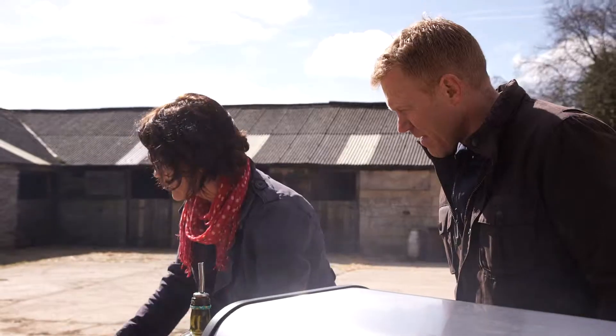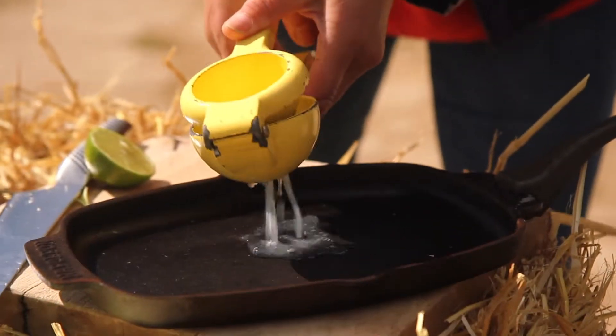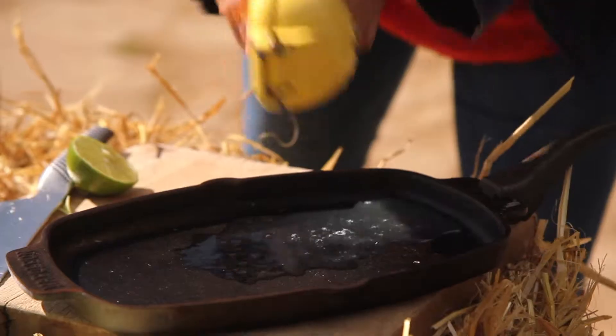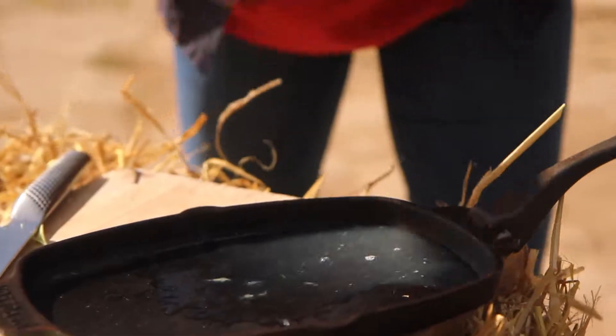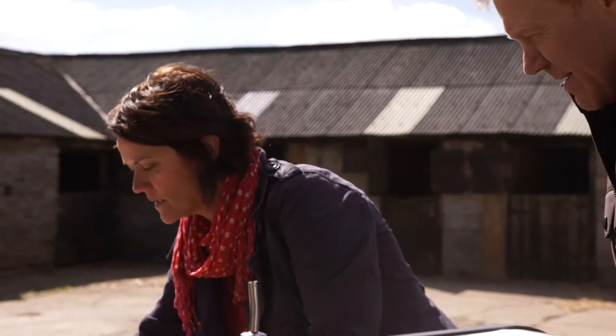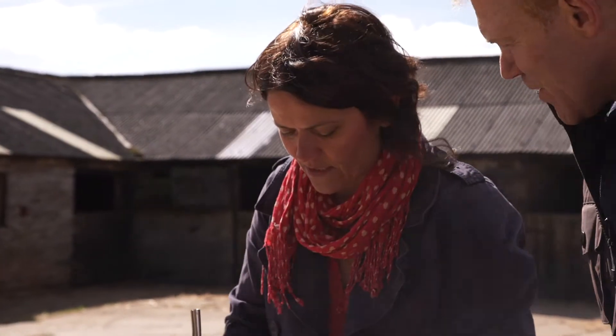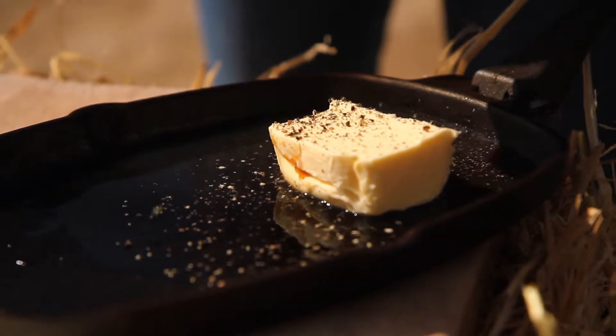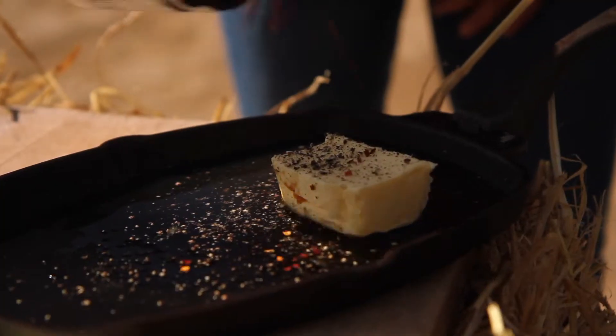So while we're waiting for the chicken we can make a dressing for this cabbage. One lime — look at this funky little squeezer, one of my favourite kitchen gadgets. A good glug of soy sauce, a nice bit of British butter, and I like a bit of heat in my food so just a little sprinkle of chilli — not too much, that's plenty.